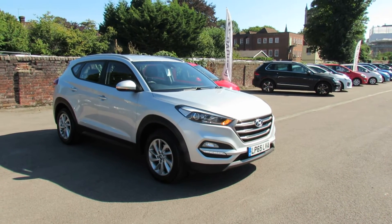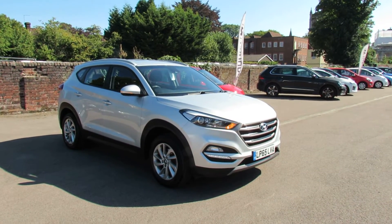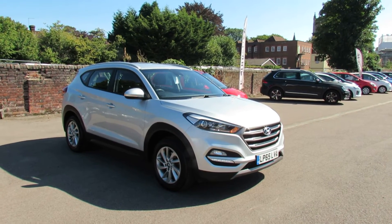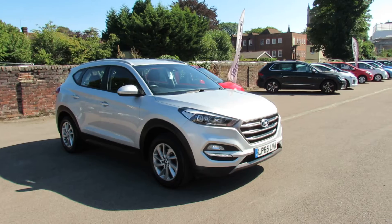Let me show you this. This is a Hyundai Tucson that we've just taken in part exchange and it's the 1.6 SE NAV petrol. Let's take you around and show you this car.